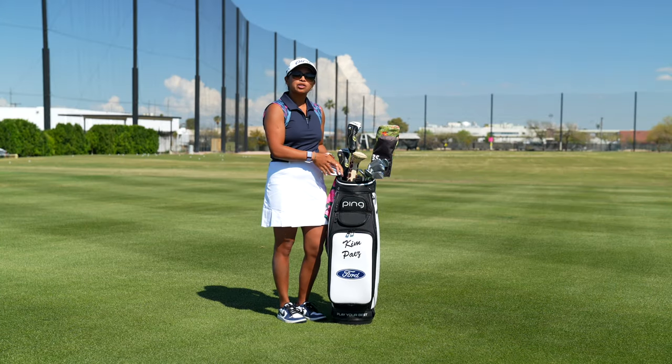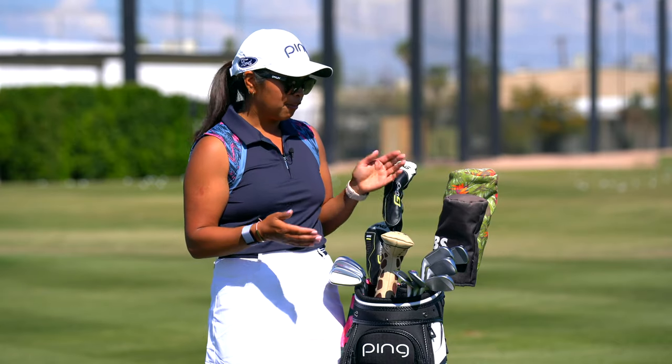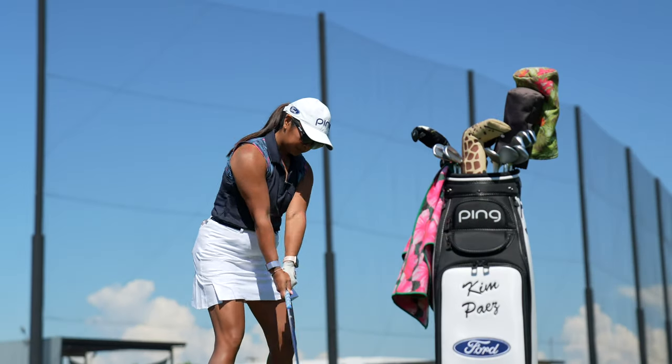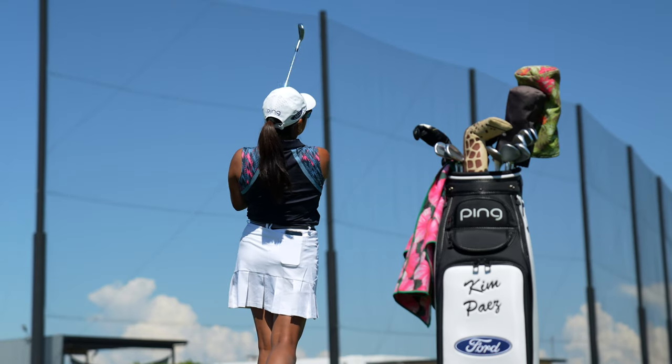Leading on to my irons, I have the i230s. My set makeup is five through nine, pitching wedge, and utility wedge. They are at two degrees flat, and my five and six iron are just one degree weak.